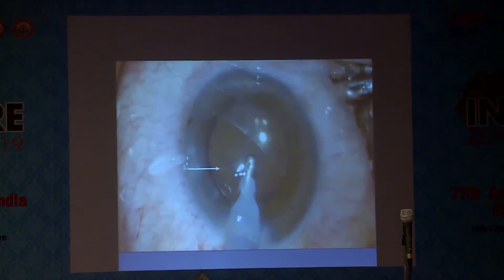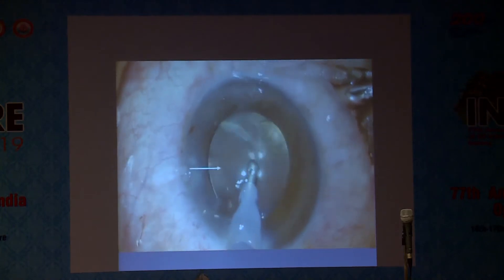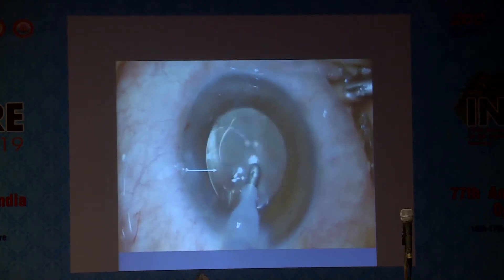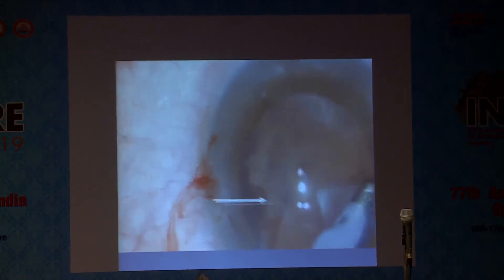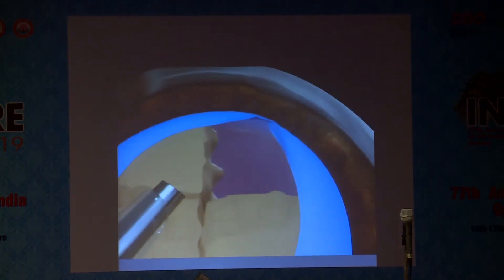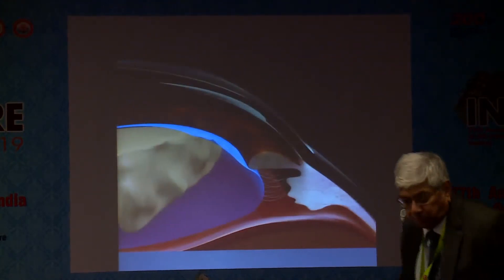Here you will see that the flap is fluttering. When this flap is fluttering, what does this mean? This means that it is pre-equatorial. And if it extends beyond the equator, then it would not flutter. Just see this animation — the flap is fluttering and it is averted. A fluttering flap is indicative that it is pre-equatorial by all means. Those who are new to it should just look at the flap.